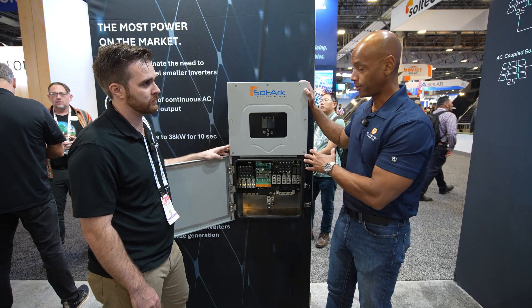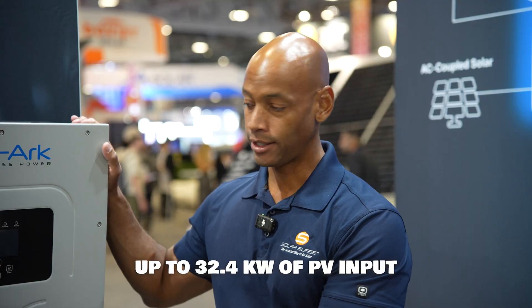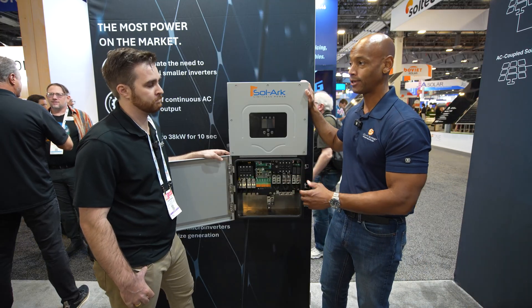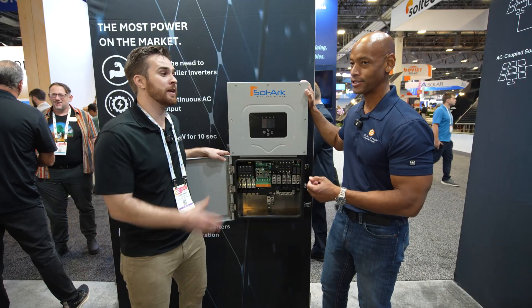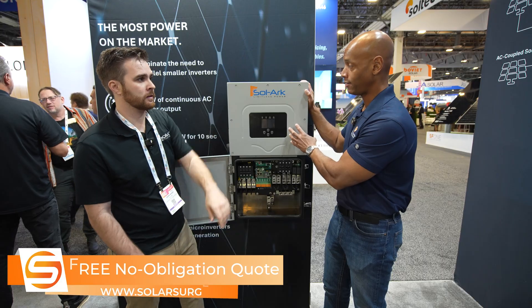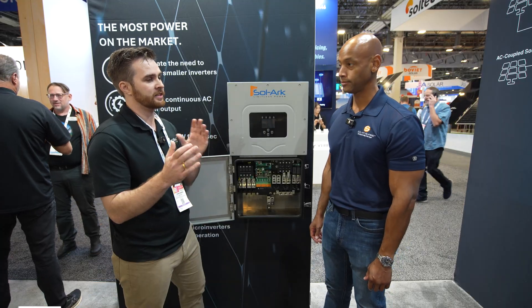One advantage of this hybrid inverter architecture is you buy the inverter once — a single inverter handling up to 30-plus kilowatts of solar and 30 to 40 kilowatt hours of storage for a typical home — and then you buy lower-cost battery modules to increase storage without buying another inverter. With AC-coupled batteries like a Tesla or Franklin, you're buying more inverter capacity every time. With this, once the hybrid inverter is in place, you can expand solar and battery storage at a much lower incremental rate. Solark really believes in decoupling kilowatts from kilowatt hours — having a dynamic kilowatt to kilowatt hour ratio is an inherent benefit of the hybrid inverter approach.